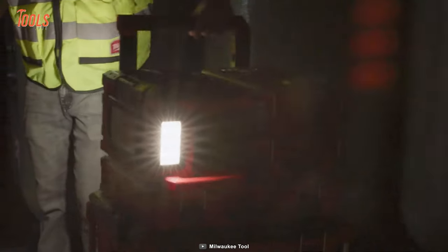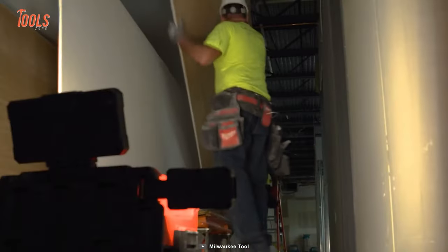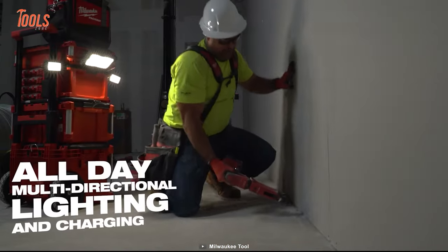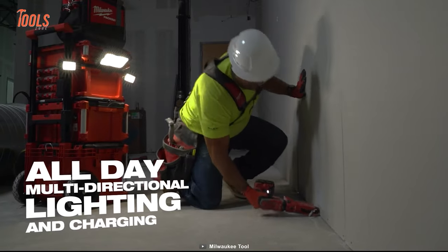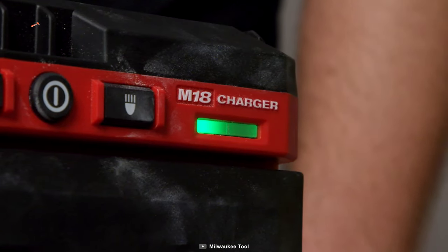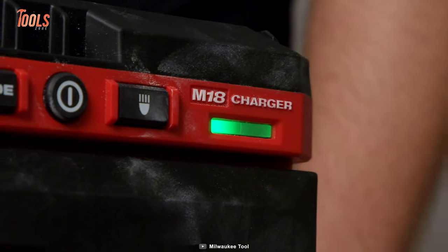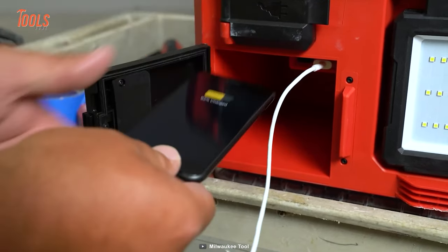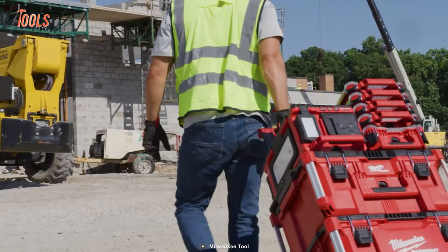This light features three different modes — high, medium, and low — so you can manage the output and runtime to achieve up to 31 hours of continuous use. The AC input allows for all-day runtime and M18 battery charging so you can keep working even when the sun goes down, and with the 2.1-amp USB output you can even charge your devices on the go.